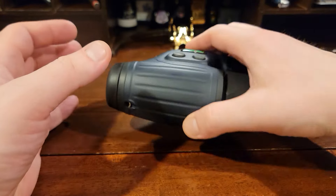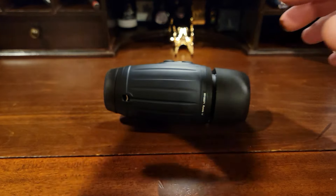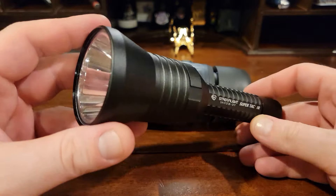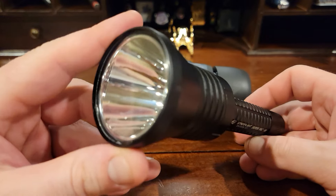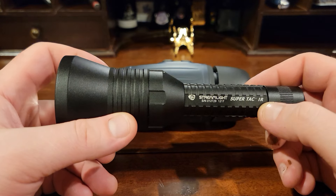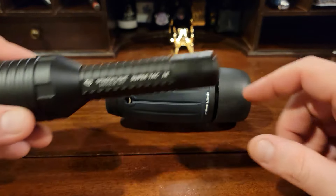We can also pair this with other active technologies. This is a Streamlight flashlight that's IR. As you can see, it's quite the thrower, and it is not visible to the naked eye, but it is visible to night vision.